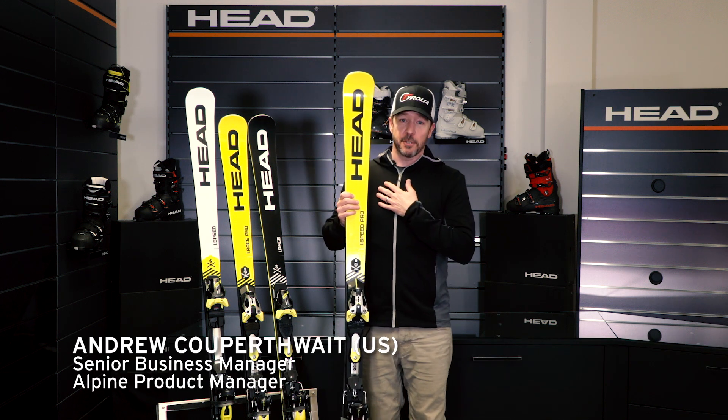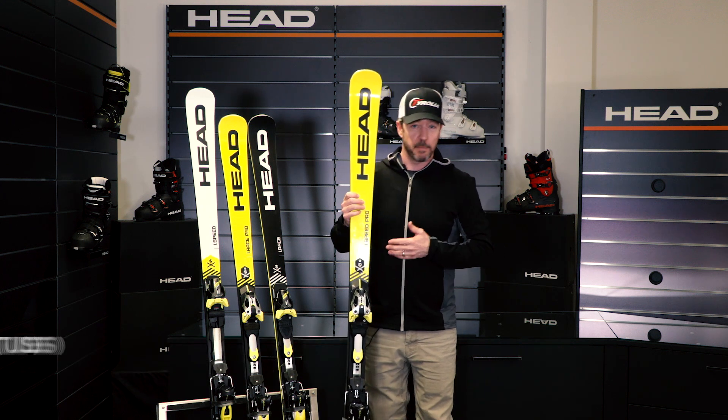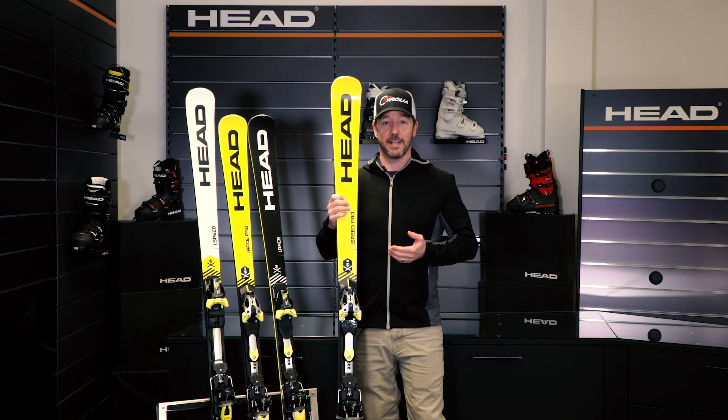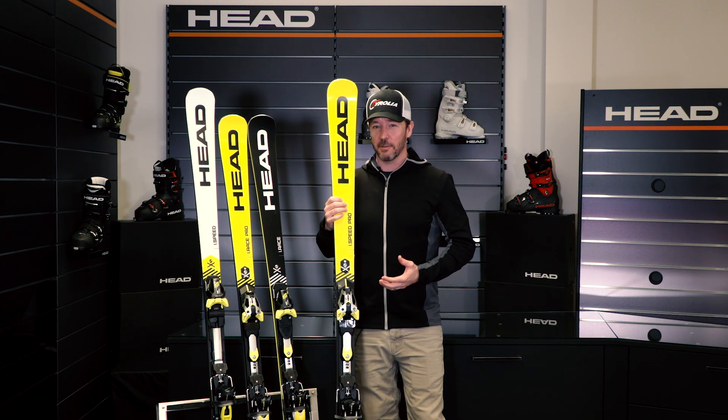The iSpeed Pro, really my personal favorite in the World Cup Rebels series of skis. I grew up racing, but I'm not at a point that I can go out and ski on a 30-meter GS ski and have a good day anymore. So I like to take out the iSpeed Pro 18-meter turn radius.